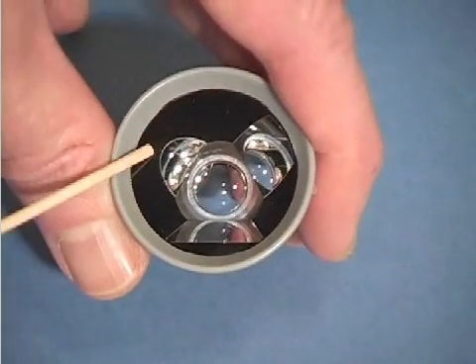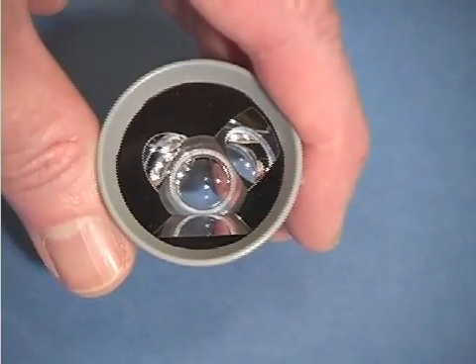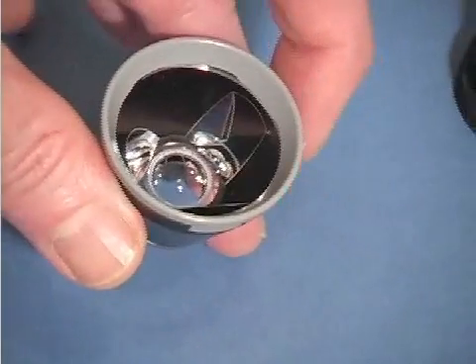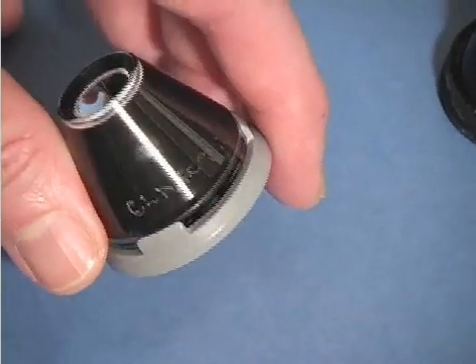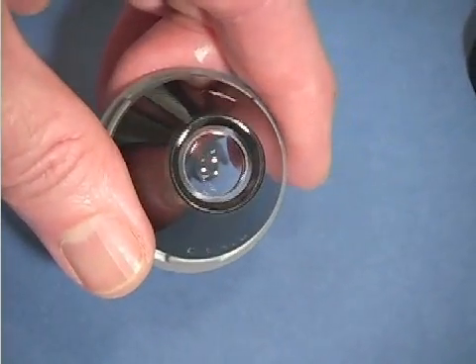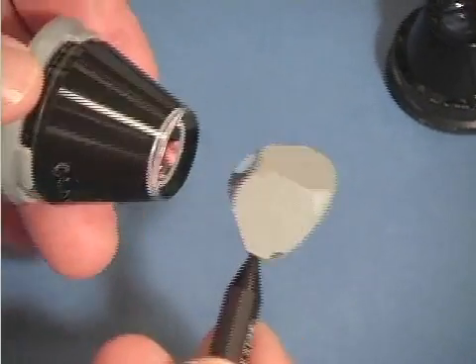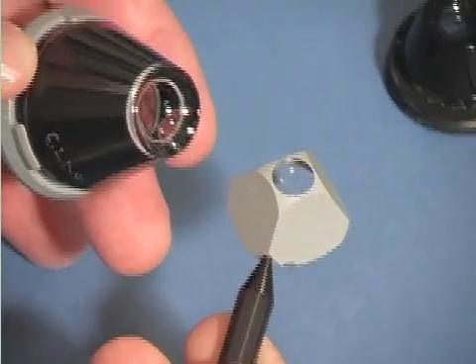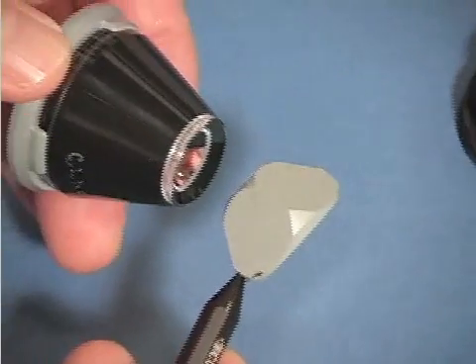This section will discuss the Goldman lens and variations of this lens, such as the MagnaVue lens, the Rich lens, etc. These lenses provide a beautiful view of the iridocorneal angle. They have a large area of contact and vault over the cornea. Because of this, they need to be filled with a methylcellulose coupling solution.